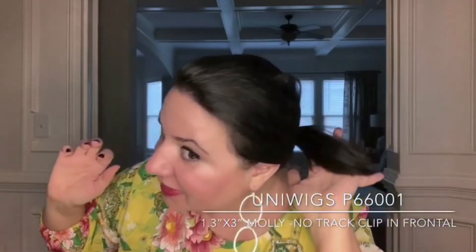And now you can see it looks like I have a nice full hairline — I love that. With just a low pony, and there we go. Look at that, I have a ponytail and it just looks healthy.